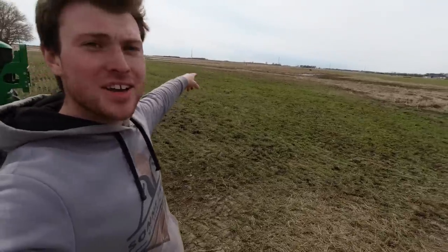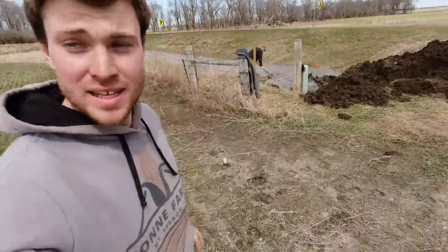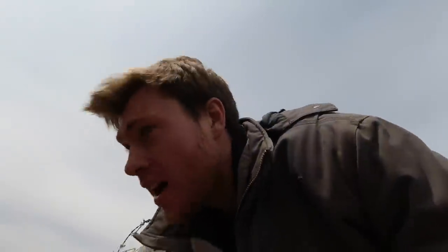Oh my God! That big drowned-out spot in the field is supposed to run into the ditch and out, and now it's going to drain and maybe we can farm it this year — so that's pretty sweet. Was that fun for you guys? That was fun for me.